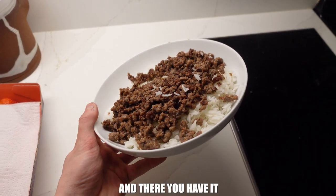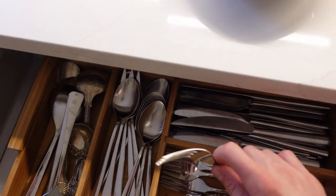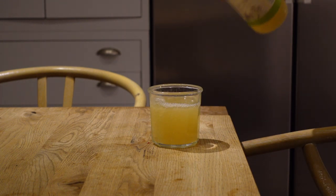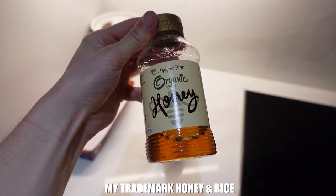We have 1,100 calories in this small bowl — literally just beef, rice, and salt. Pro tip: don't be afraid of liquid calories. I have apple juice in this glass — that's an extra 150 calories and it's super easy. Before I eat, I always like to get a little bit of hot sauce and of course my trademark honey on the rice.